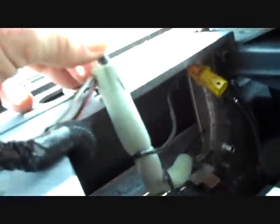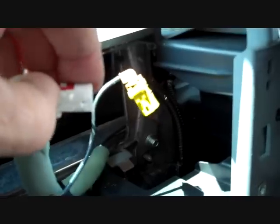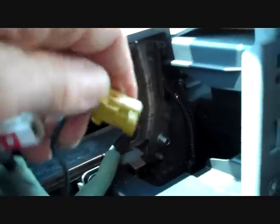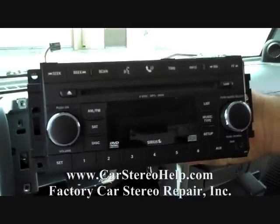We also have two antenna leads. All these connectors are keyed so they fit only one spot. The triggers on the antenna leads are on the side — squeeze the trigger in and it will release. Same with the yellow one: squeeze the trigger in and it will release. This is how you remove the stereo from a 2008 Jeep Wrangler.